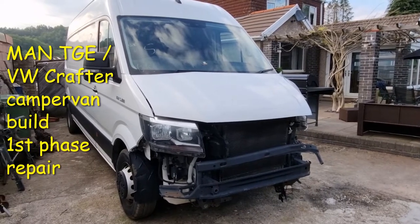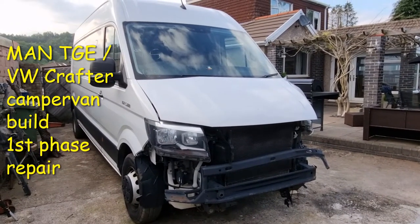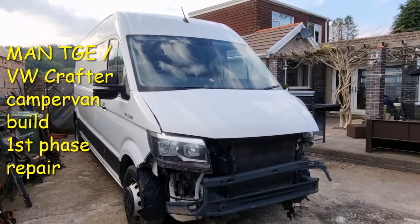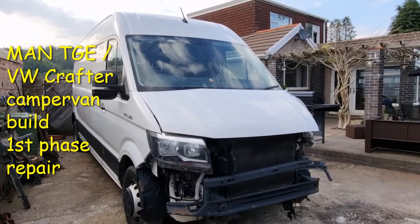Okay, welcome to the channel. This is going to be our first proper project on the channel — our new camper van conversion.